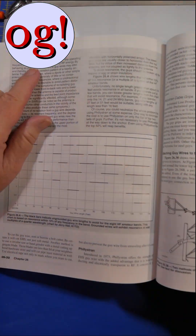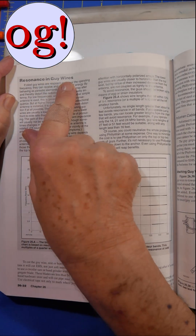Does it matter how long it is? Yes, it will try to radiate. So yes, there are certain lengths that you should avoid. The problem we have is resonance in guy wires. When they resonate, they want to act as antennas.